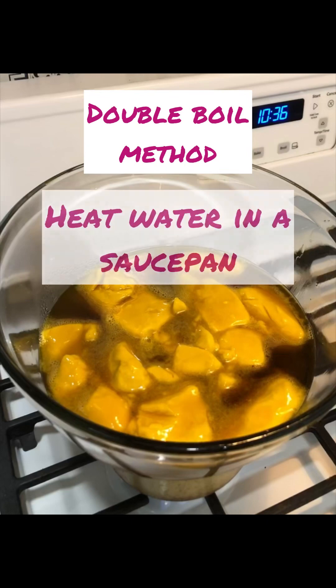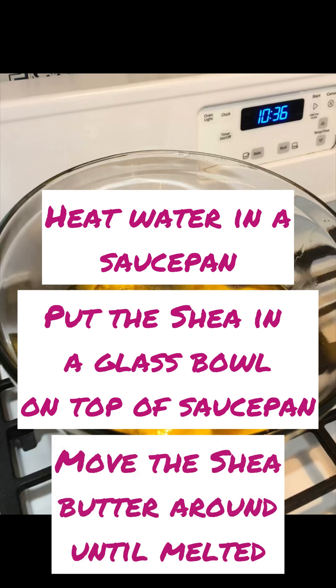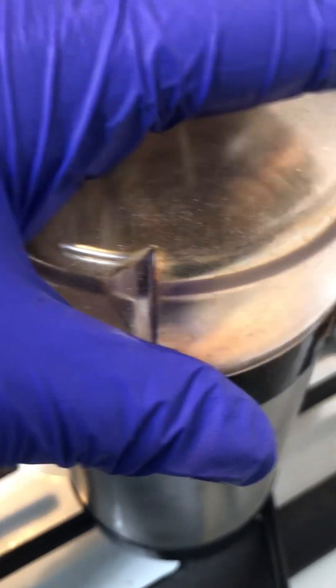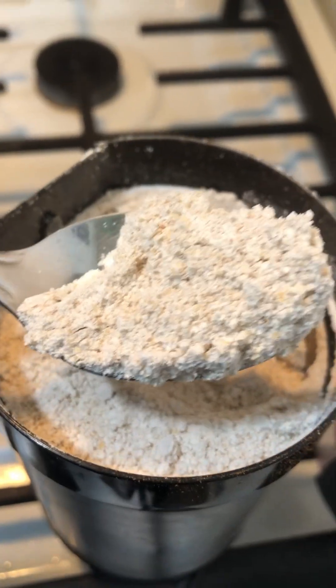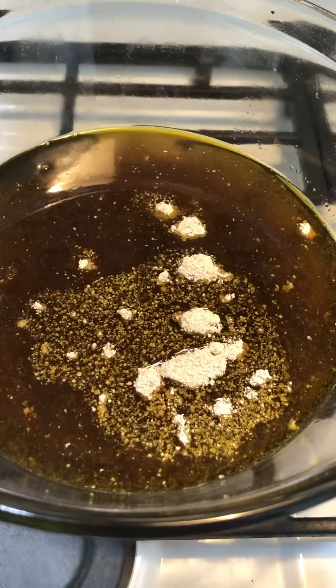First we melt our African shea butter — looks good. Next we're going to grind some oats. I have about two pounds of melted shea butter and I'm doing about two tablespoons of ground oats.